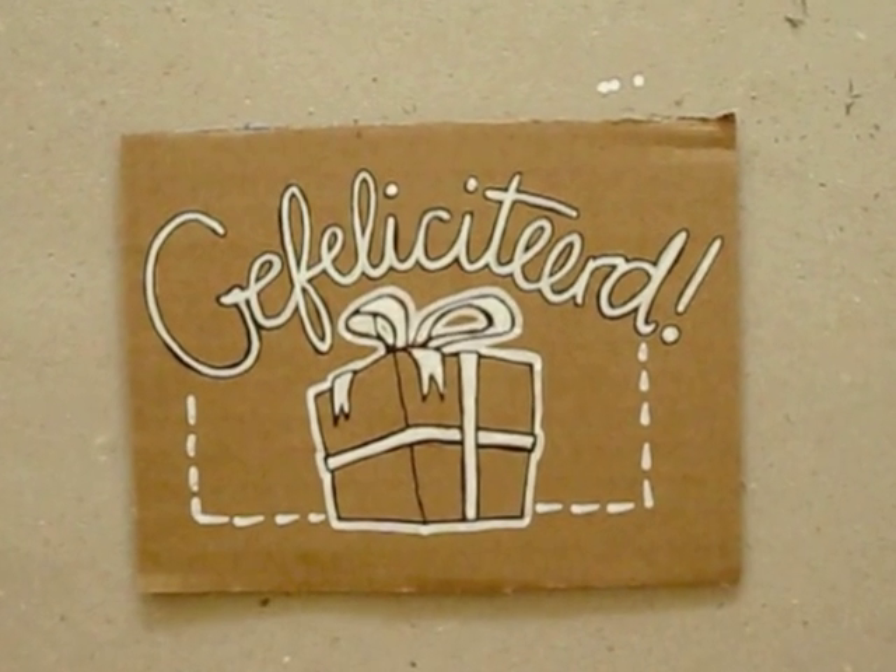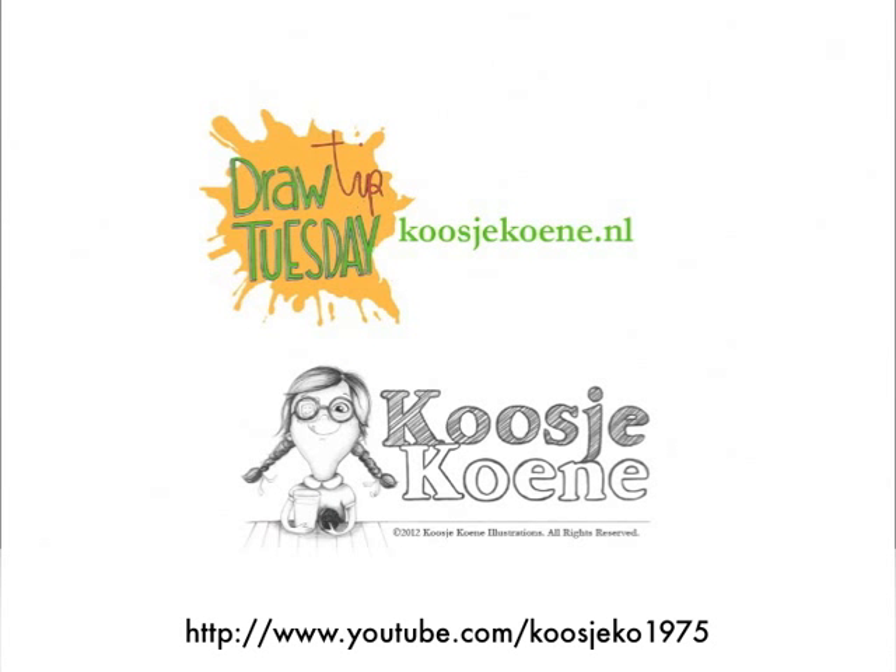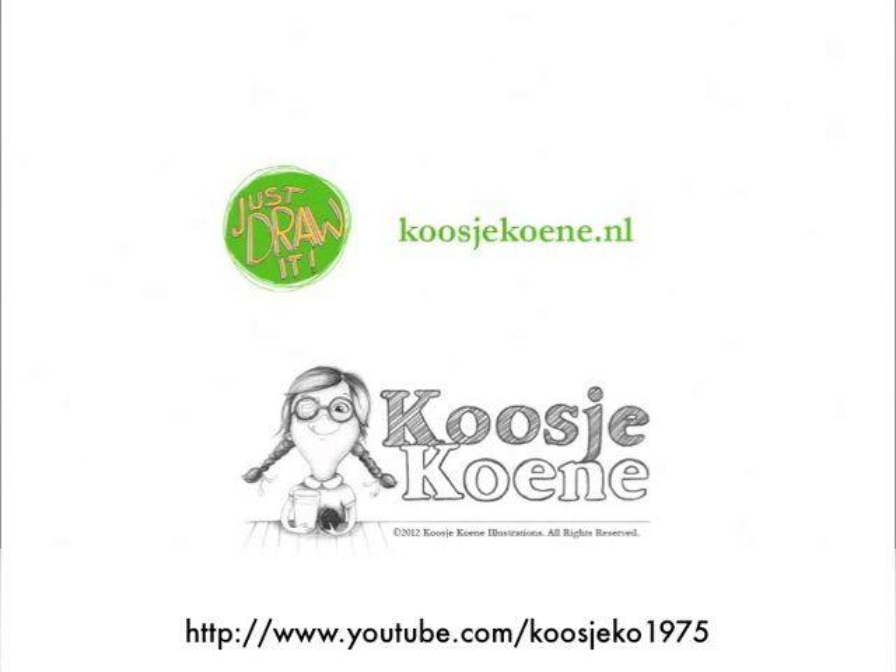Gefeliciteerd Milo! Thank you for watching this video. Subscribe to my YouTube channel so you don't miss out on my draw tips. See you next week!